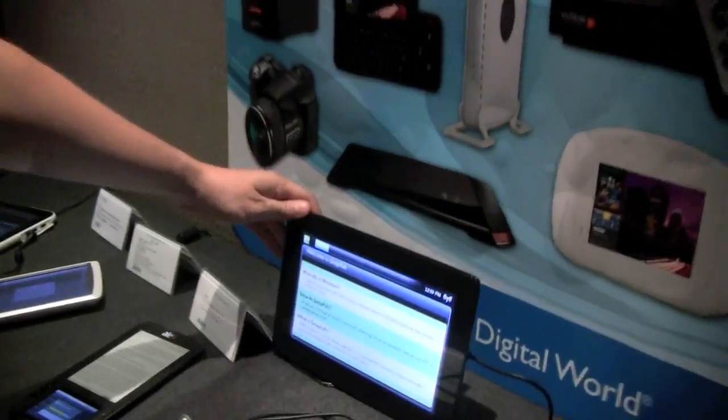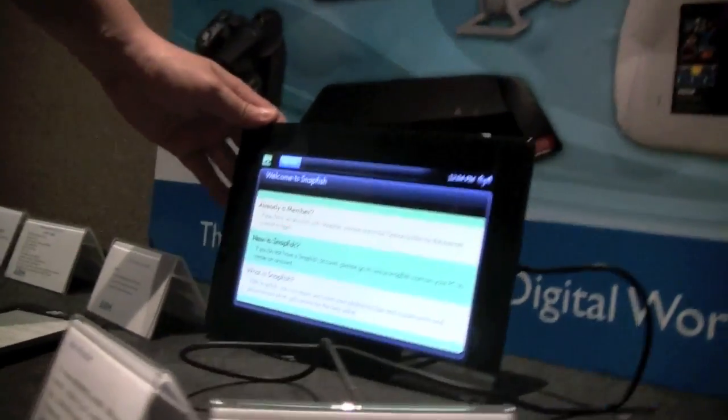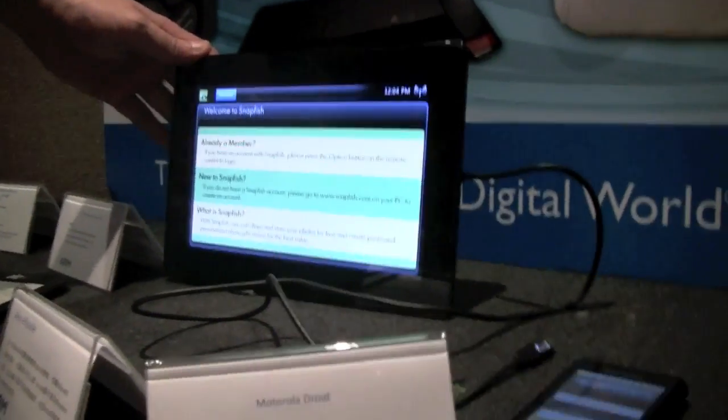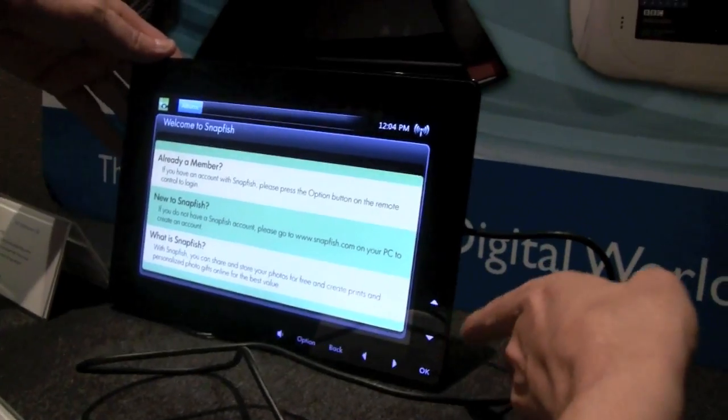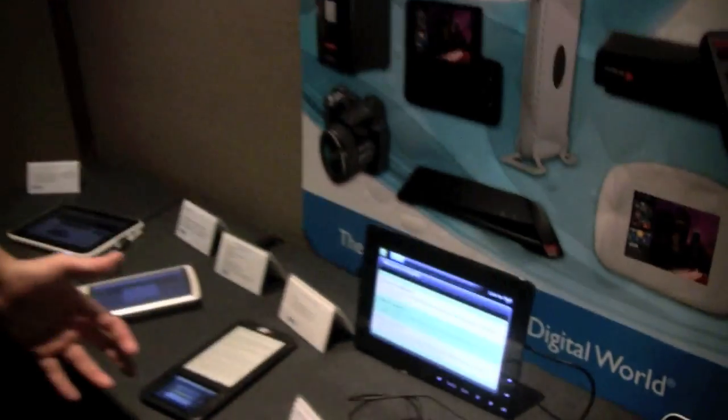And this is the HP Dream Screen. This is actually something that kind of reminds me of the Sony Dash that I just reviewed a couple of weeks ago. So this is a kind of alarm clock on steroids — or a kitchen PC.